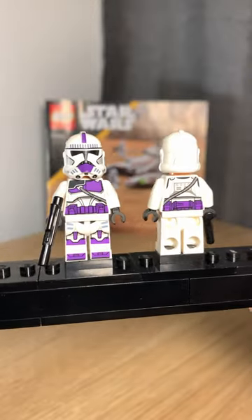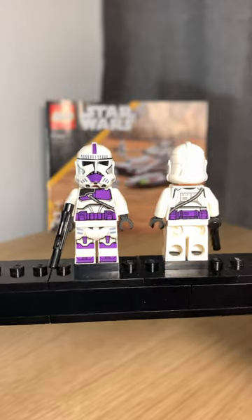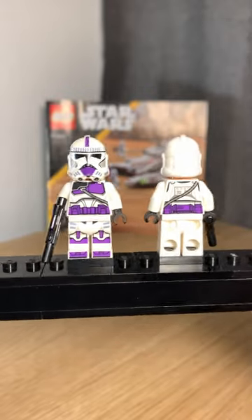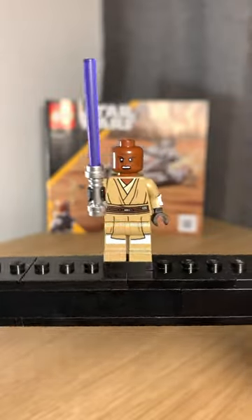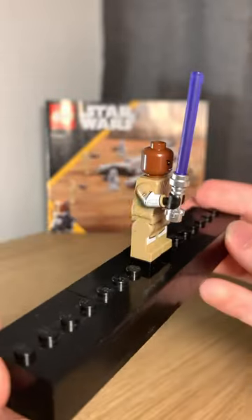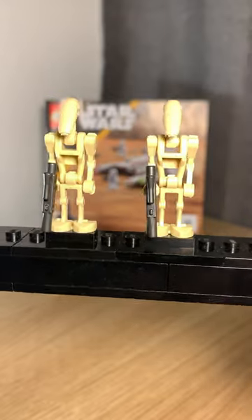For figures we have 287th troopers, and I adore these guys — basically shock troopers, but purple? Yes please. The commander slash airborne trooper is rad as well. Mace Windu is the best one we've ever had, especially love that arm printing. And the B1s are, well, B1s.